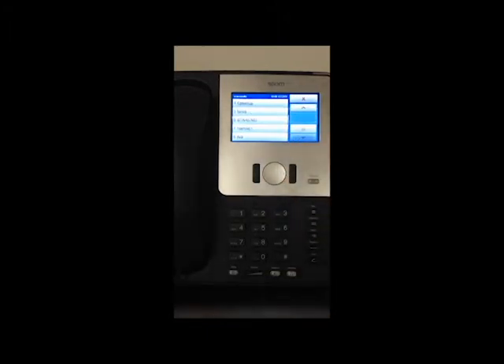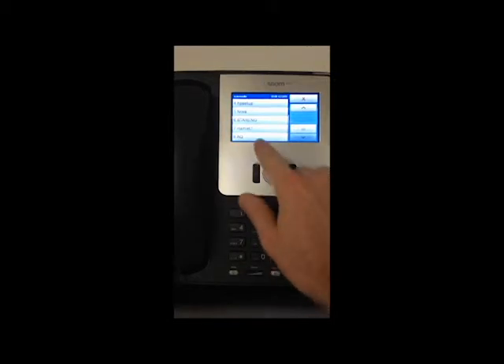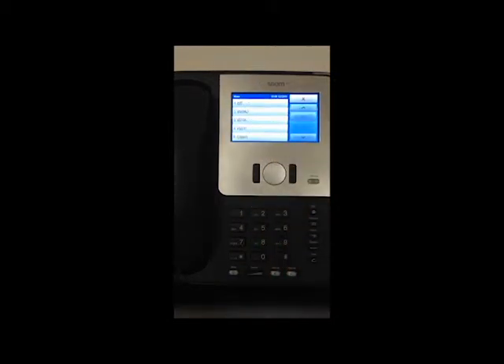So you choose your network. In this case we'll use the Astrocom network AQ. You need to choose here the type of network that you have.